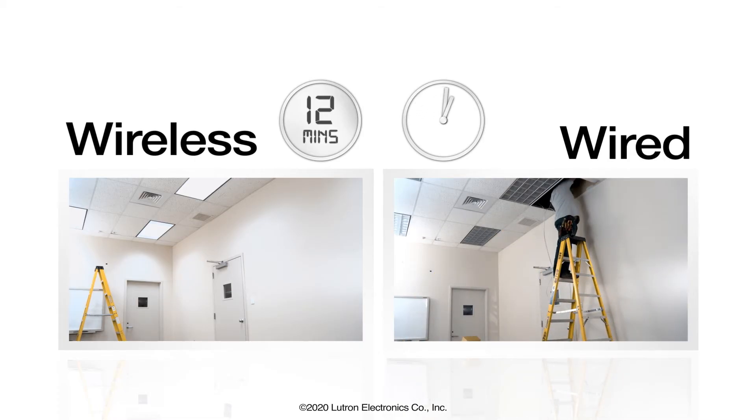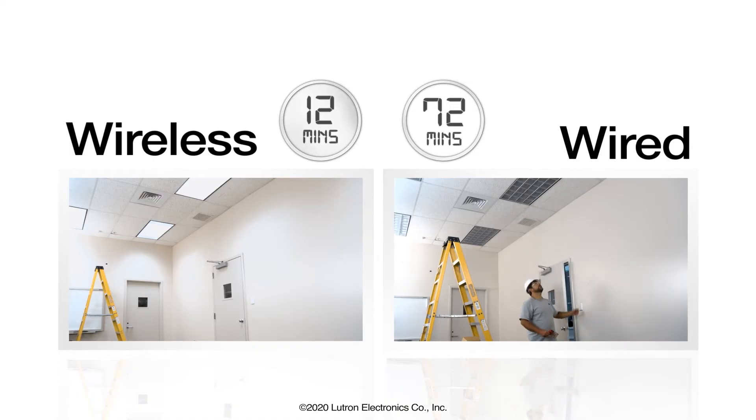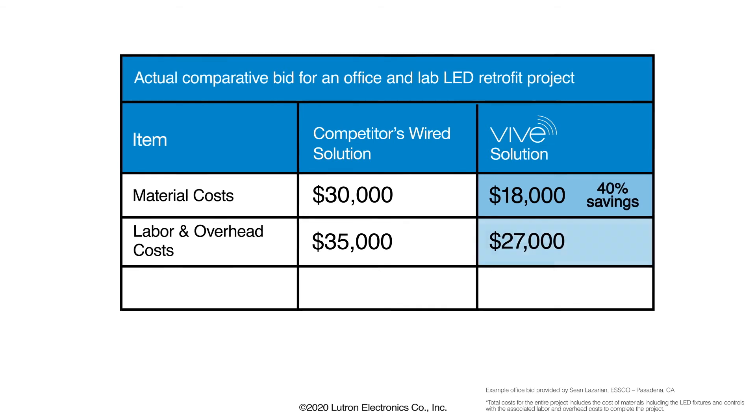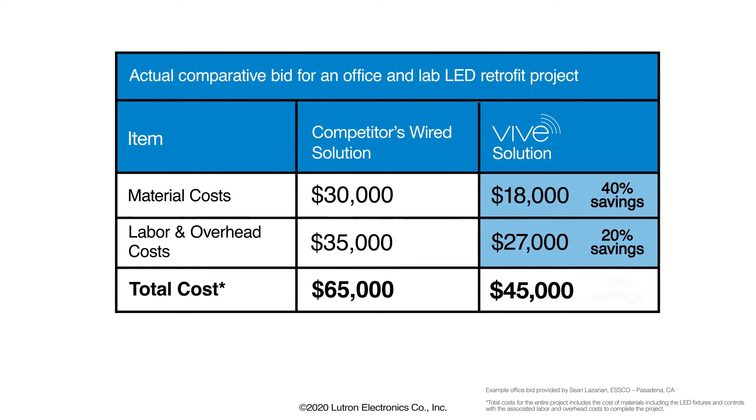That means less time spent getting on and off the job, and more time for additional jobs. And with lower overall material, labor, and overhead costs, this means newfound revenue and higher profits.